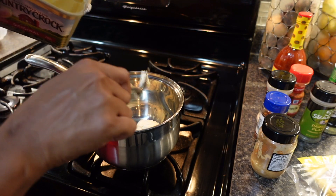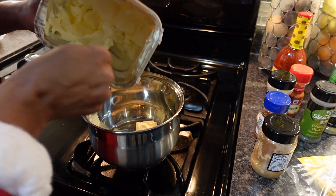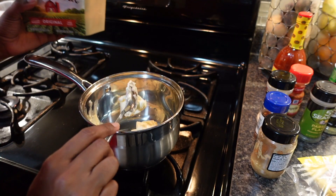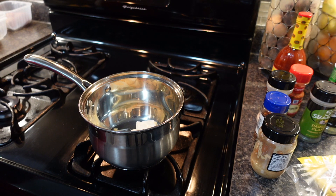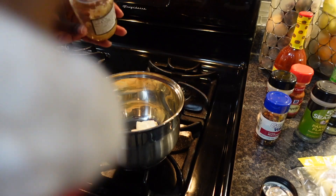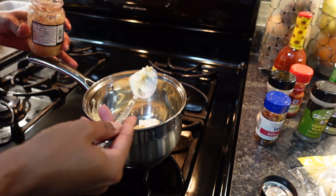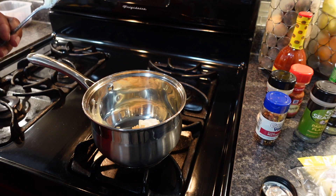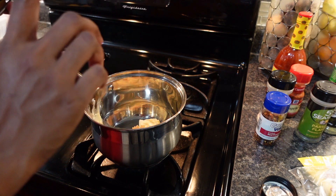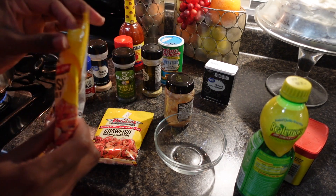For the sauce, it's kind of up to you how much you want to make, so you have to eyeball it. I'm going to use about four tablespoons of butter. Then you want to add a little bit of minced garlic — just not too much — and let that cook for a bit first. Turn it on and let that cook. When it starts getting all melted, you're going to add about one teaspoon of each of the seasonings I showed you earlier. While that's going, I'll go ahead and get the seasonings mixed up in another bowl.